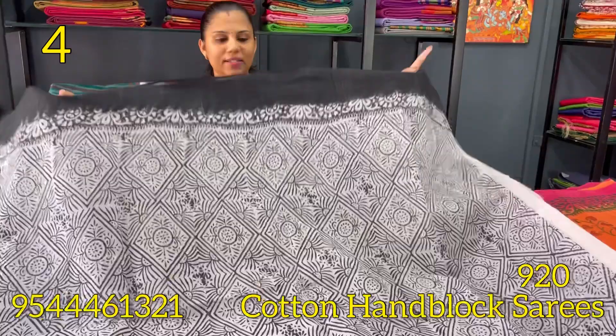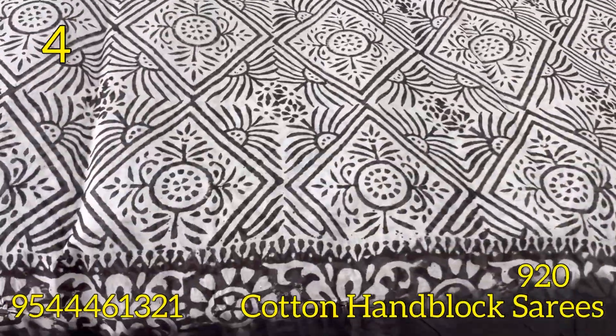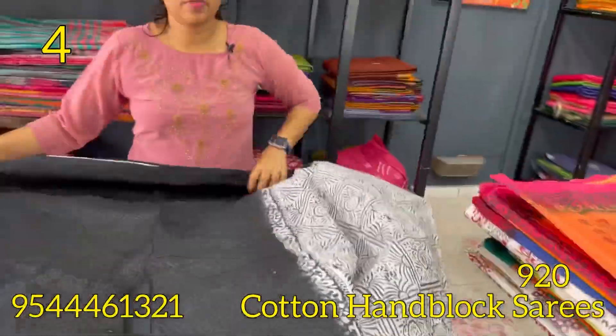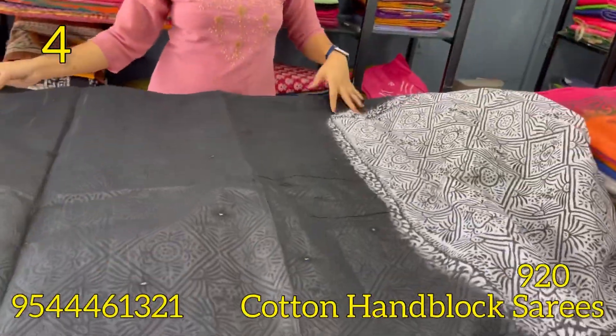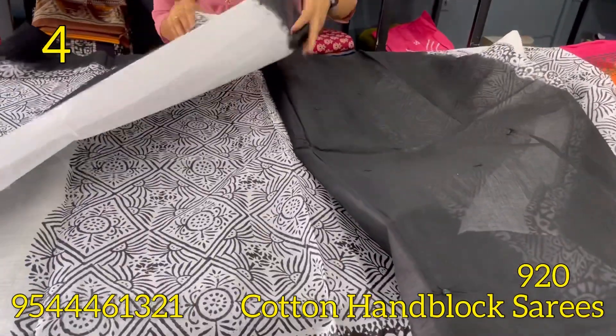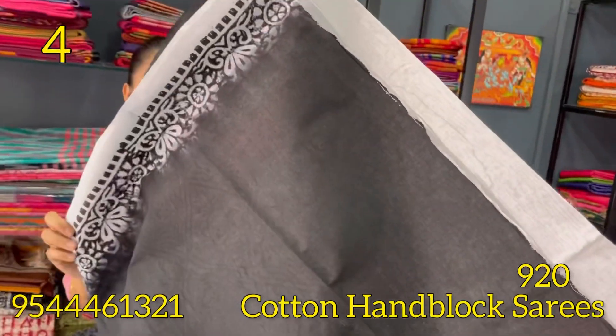The next shade is the black and white color combination. The borders are black. The blue portion features the original mirrors. The blouse is the black and white color combination. This is the blouse piece, with a border mirror.